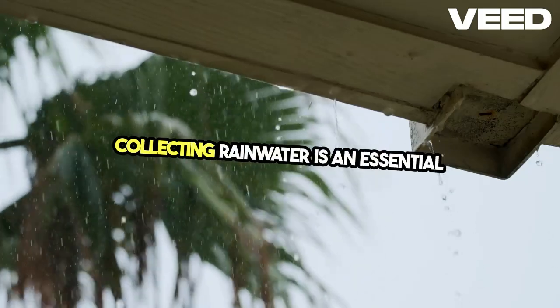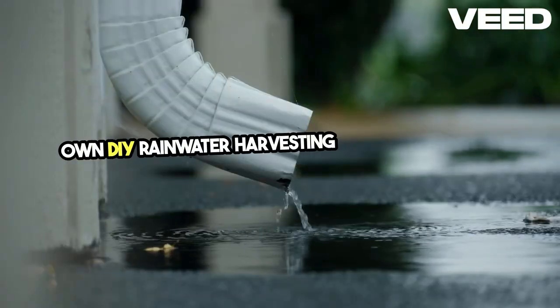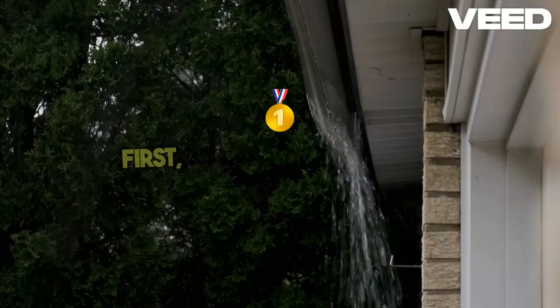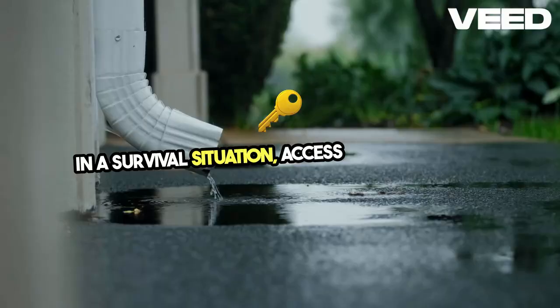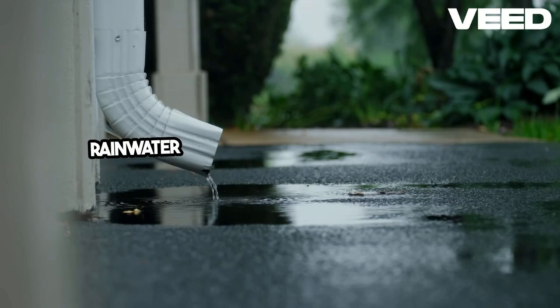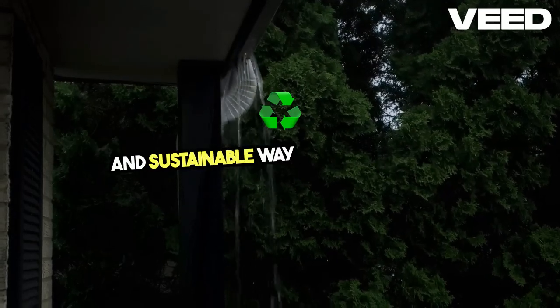Collecting rainwater is an essential skill for any prepper. Today, I'll guide you through setting up your own DIY rainwater harvesting system to ensure you have a reliable and sustainable water supply. First, let's talk about why rainwater collection is so crucial. In a survival situation, access to clean water can be a matter of life and death. Rainwater harvesting allows you to take advantage of nature's resources, providing a cost-effective and sustainable way to secure water.